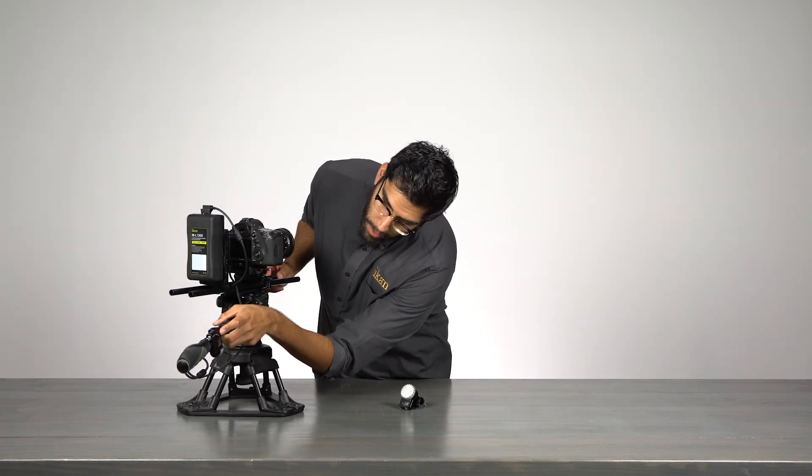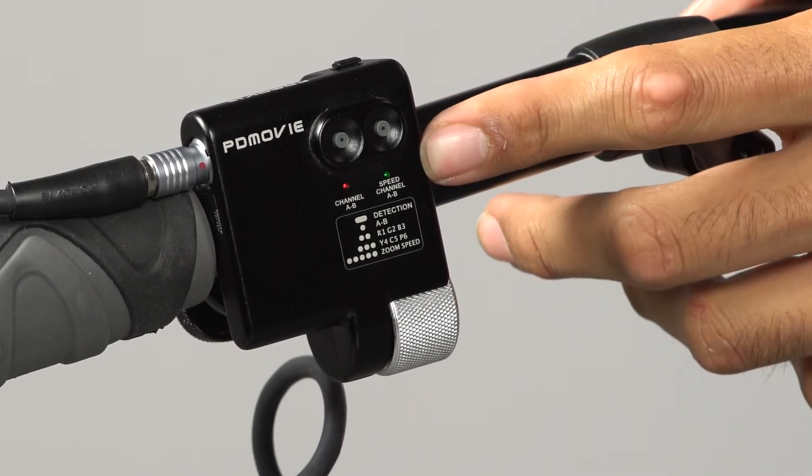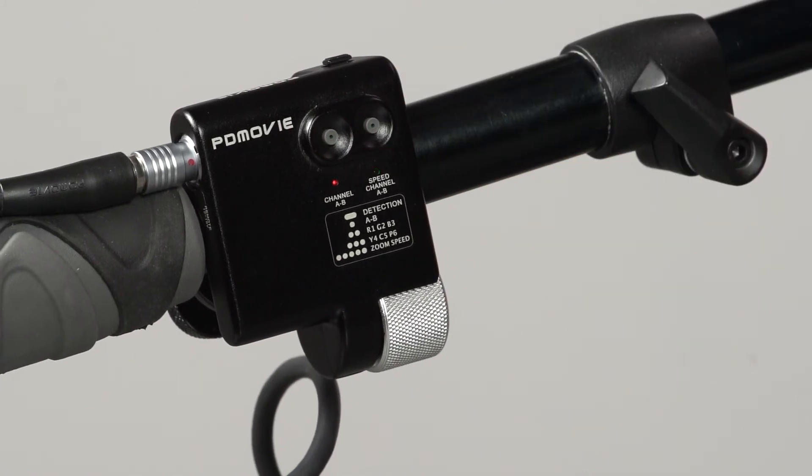So I'm going to set the green channel back to the fast speed by pressing the button five times. And we're back to where we started.